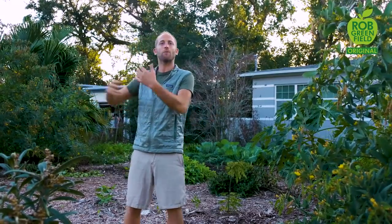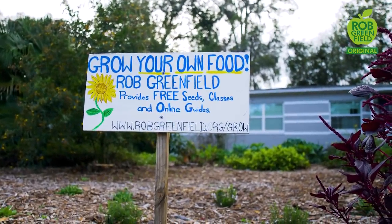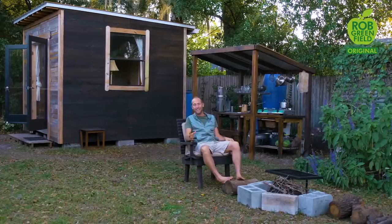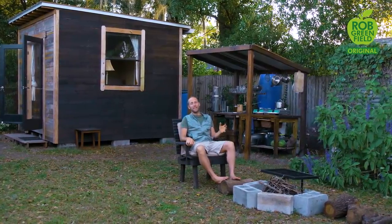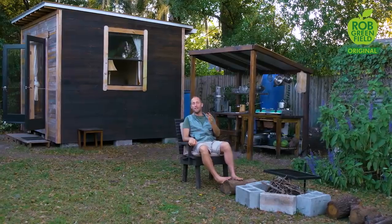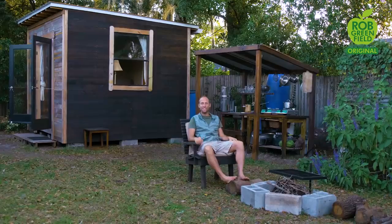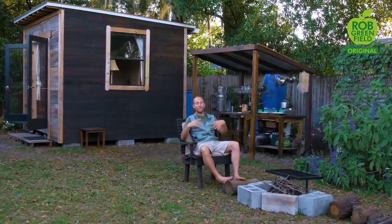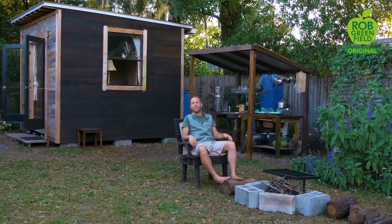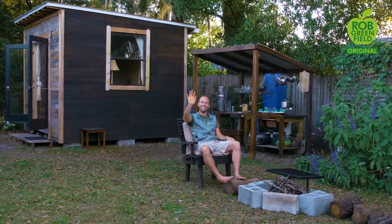That's what my life is all about — reducing the ways that we have to work for money and instead figuring out how we can work together to help each other out. There is a lot going on here and I can't possibly squeeze it all into one video. But if you have a desire to live in a way that's better for the earth, your community, and yourself, then I am here at your service and there'll be plenty more videos to come. If you were inspired and got something out of this, I would really encourage you to subscribe and stay in touch. I love you all very much and I'll see you soon.